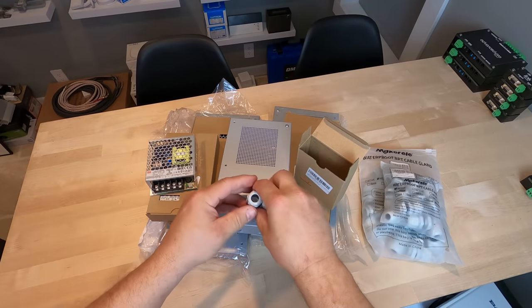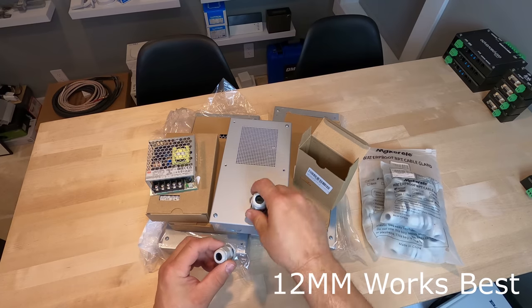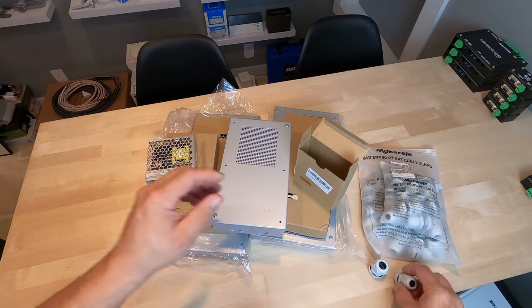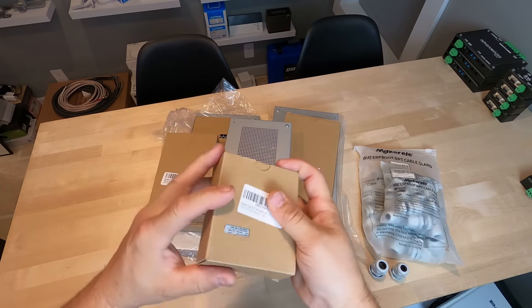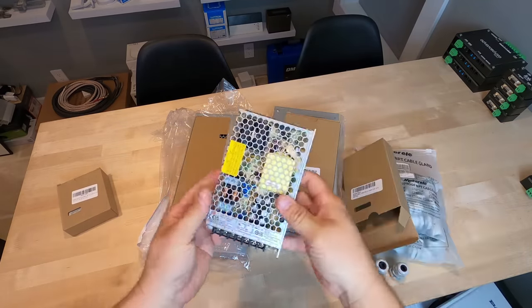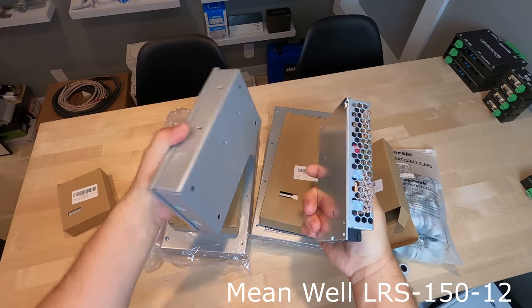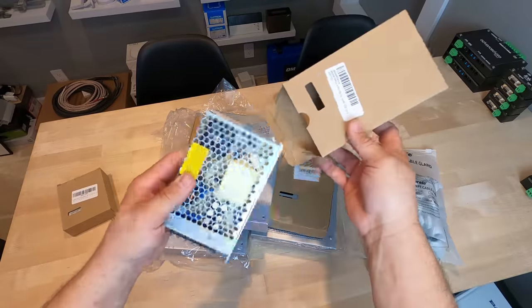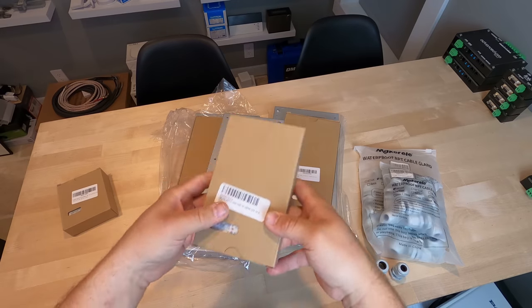We've never done any 48 volt but we have done the 5 volt. For the DIY guy, we'll do the cable glands as shown — they can do the knockouts in the bottom since it has knockouts. If you have an electrician install these, they're not going to use cable glands; they're going to hardwire those in with Romex or some flex. The first two power supplies will fit in the enclosure, but the second one requires drilling a second hole down below since it doesn't line up.